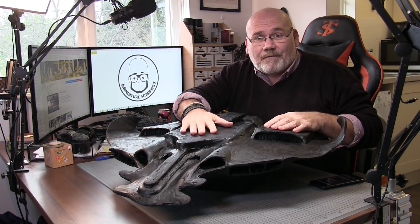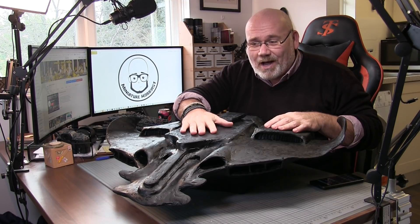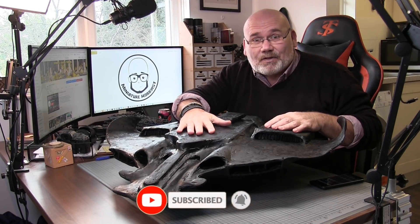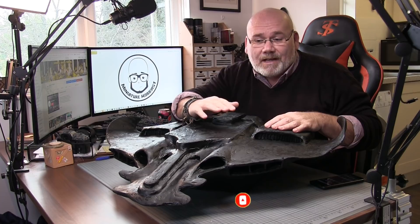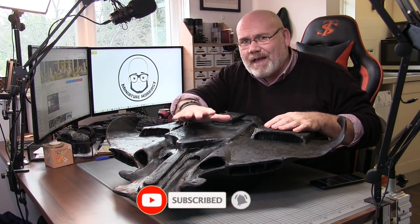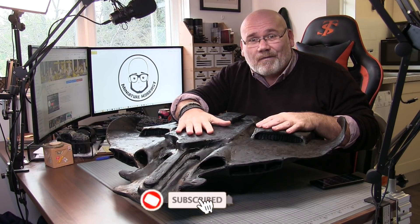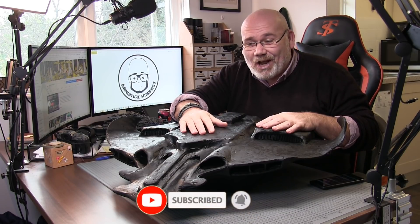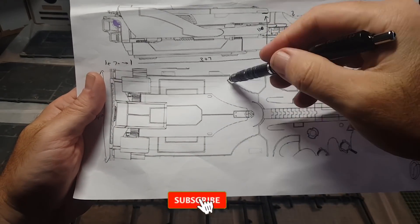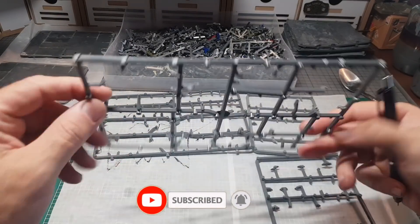Without further ado, let's get into it. If you've been watching the live streams they're still on my YouTube channel, so you can go back and watch me make this bit by bit. This video is basically a more condensed compilation of that. It did take quite a number of hours to build. The first thing to do was to print out a layout of the Manta and get the sizes right so I could make it to the exact size of the original one.